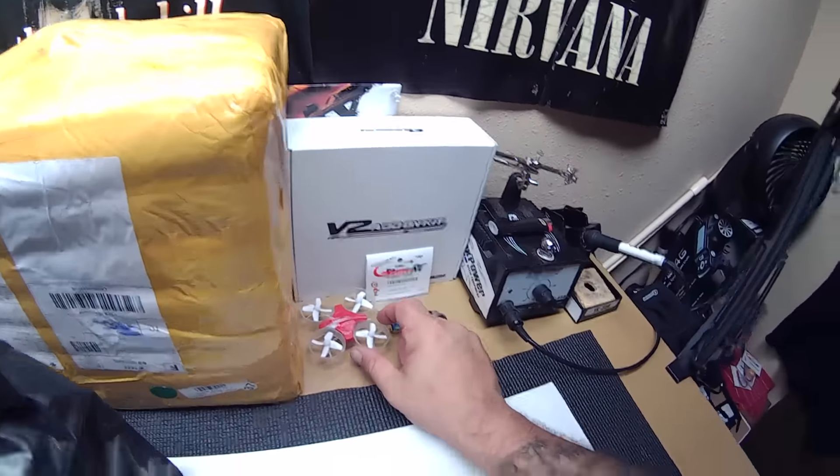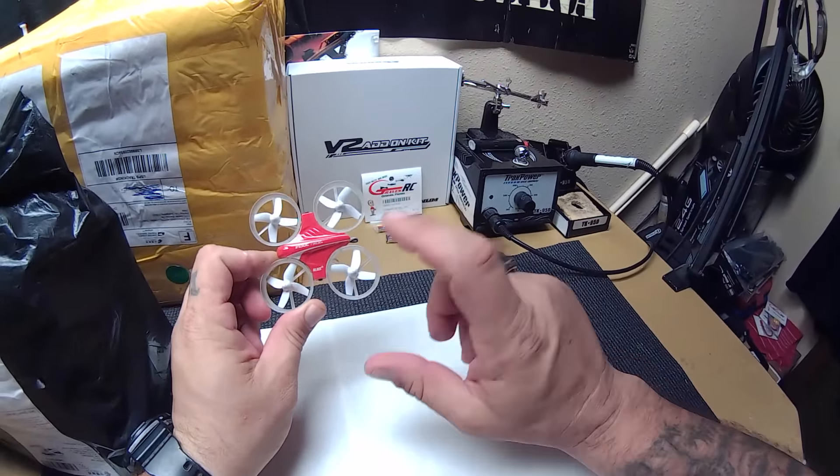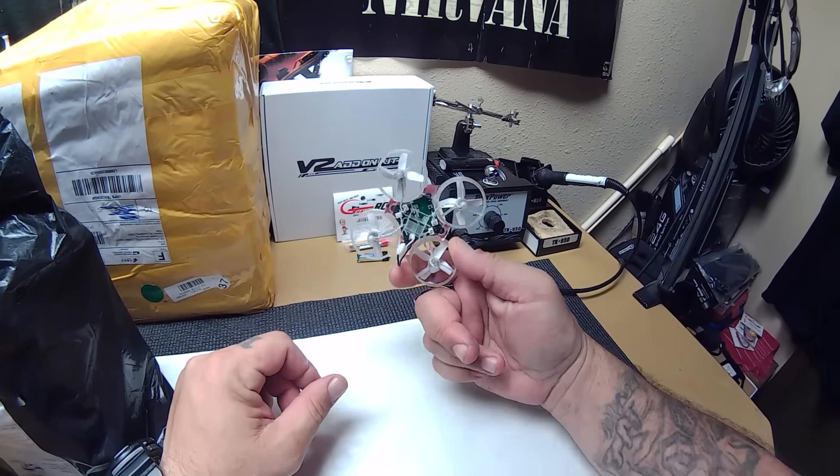We're going to start with this — this is the Inductrix, the little Inductrix. I've been playing with this more now since I got the Inductrix 200. It kind of sparked my interest in this little guy again.